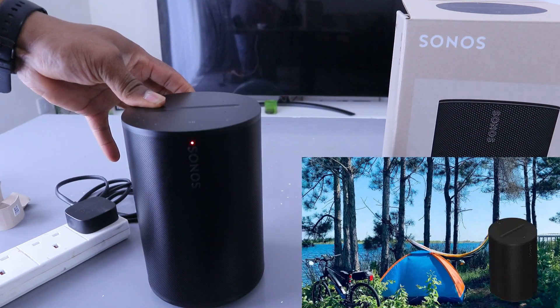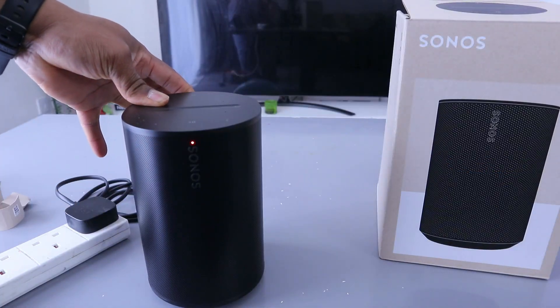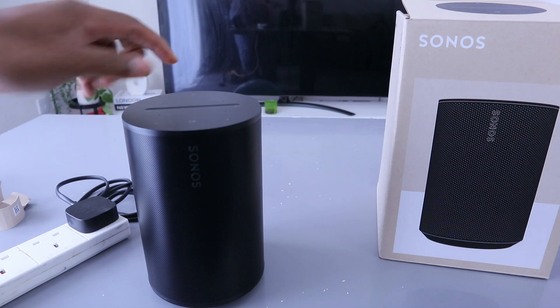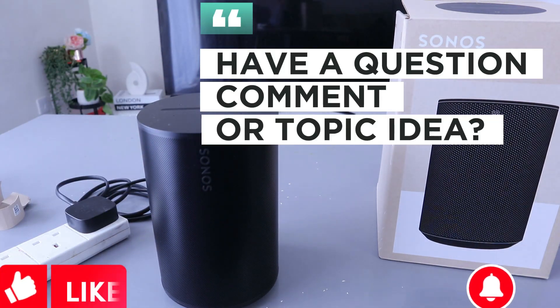Continue holding the Bluetooth button until the light in the front begins to flash orange and white — you can see it's flashing. Then the light will flash green until the process is complete and the speaker is ready to set up.